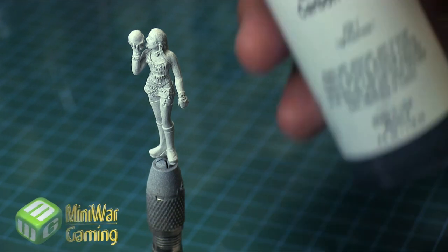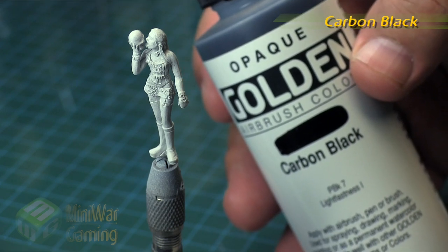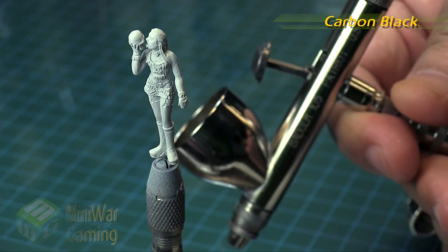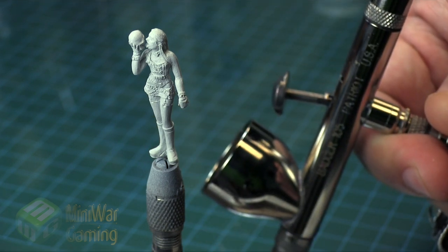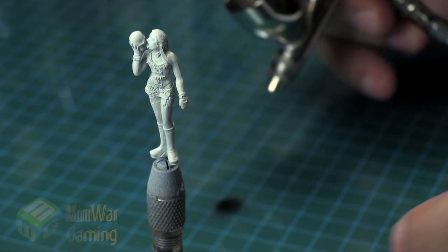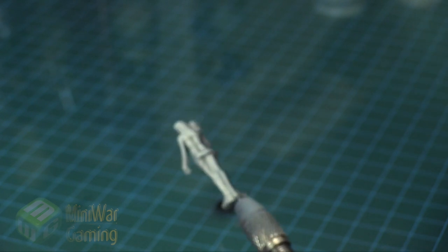As you can see here we have a model. This is from Wild in the Streets — this is Death Row Games. We're going to use Golden Carbon Black with a Patriot 105 airbrush, spraying it around 20 PSI. The primer on the model is Vallejo Gray, which was also sprayed with the airbrush.